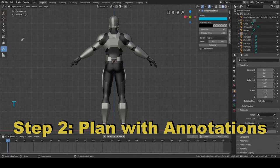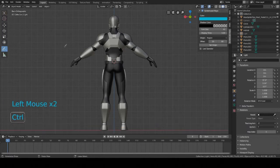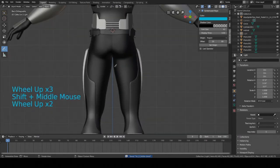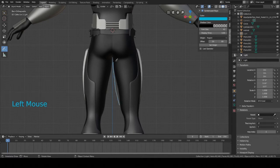Now we're going to press T to open up this menu here and turn on the annotation tool. Now we can start drawing on the character. I'm going to start drawing the back thigh armor for this leg. I just want to draw one piece — make something that you're happy with. It doesn't have to be super detailed. Just as long as it looks kind of sci-fi-like and looks good to you. Try to make it as simple as you can so that it's easier to model.